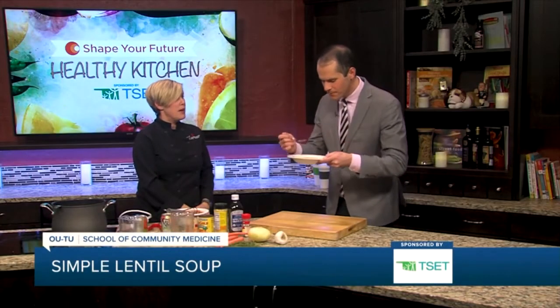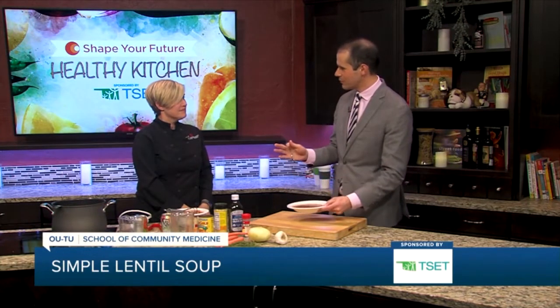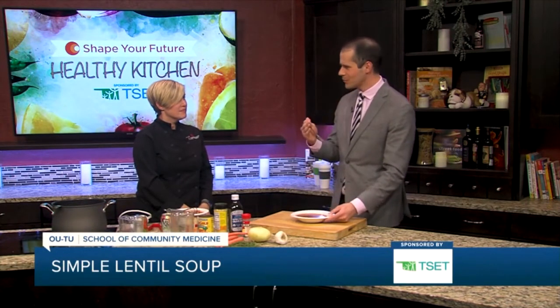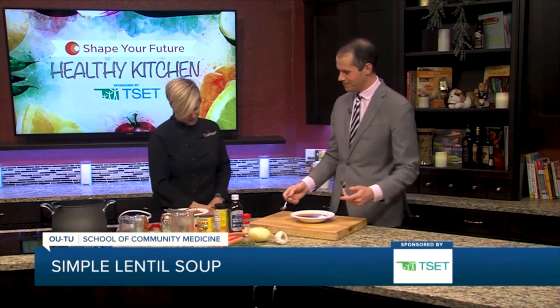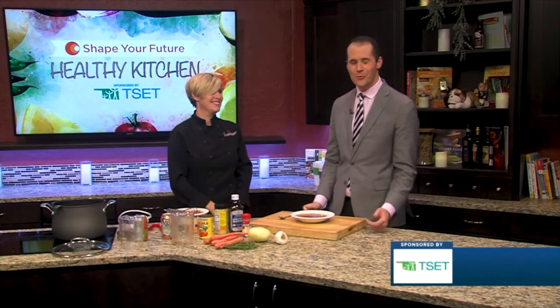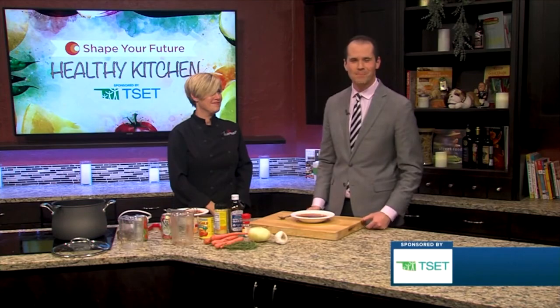This stores really well, so you could absolutely make a big batch and put it in the refrigerator or freezer. And like you were mentioning, it has the low sodium, but it tastes kind of like it would have a lot of sodium in it — it's amazing. Especially with that nutritional yeast, it's kind of like a cheesy Parmesan flavor. If you want this recipe or any of the other recipes that Chef Val has, you can go to kjrh.com. Thanks for joining us.